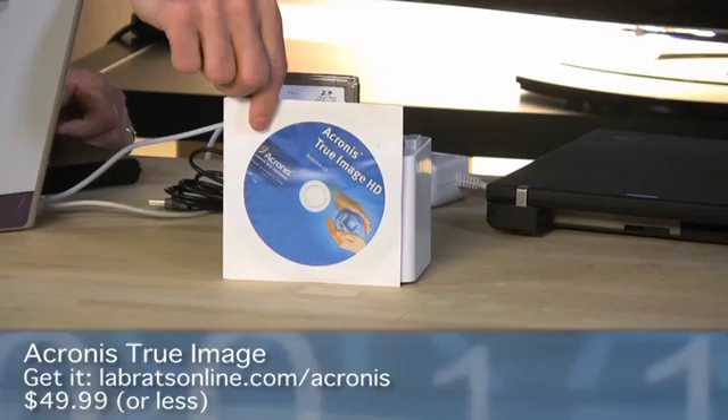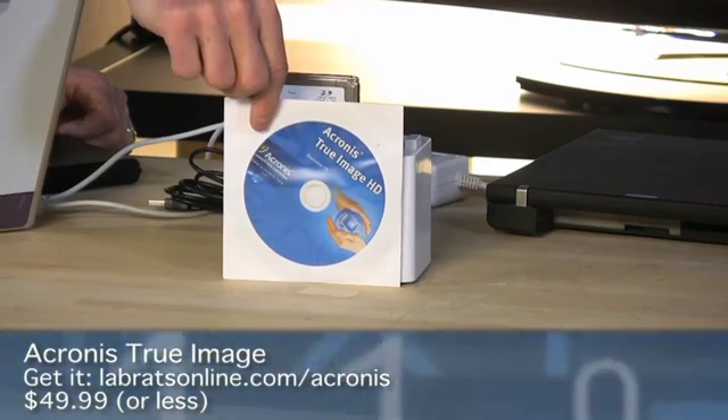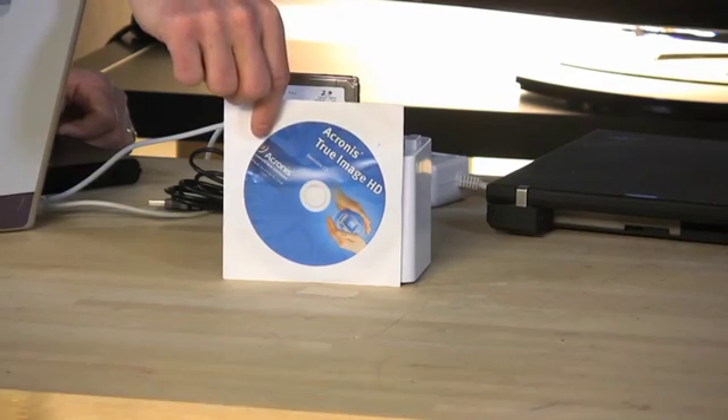The third part of the equation — after the drive and the dock — is some sort of software you can use to back up. I've got this one bit of software called Acronis True Image HD, and this is a bootable CD that you can put into the computer. It'll boot in there and give you the option of stepping through and copying everything from your hard drive on your notebook over to that, creating an identical copy. It'll work with Windows for sure, and it probably will work with Linux as well.